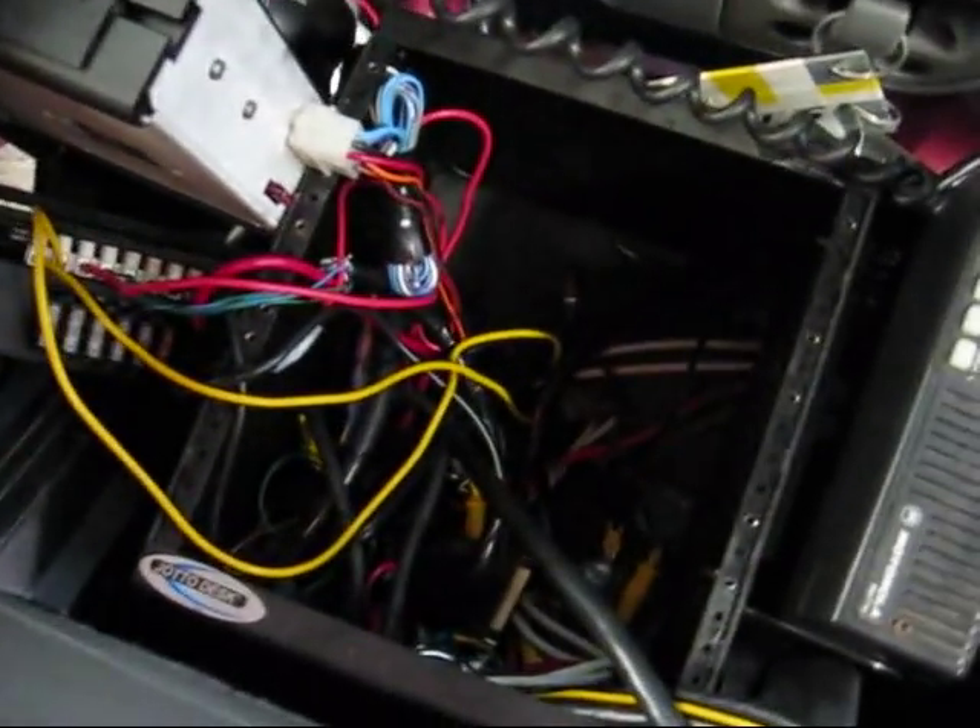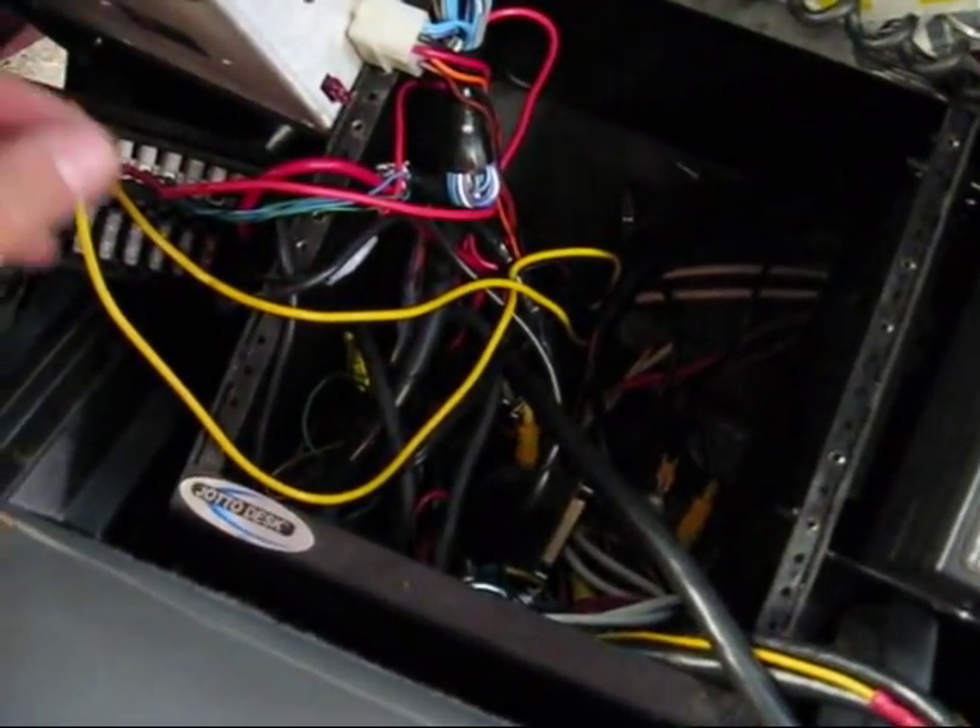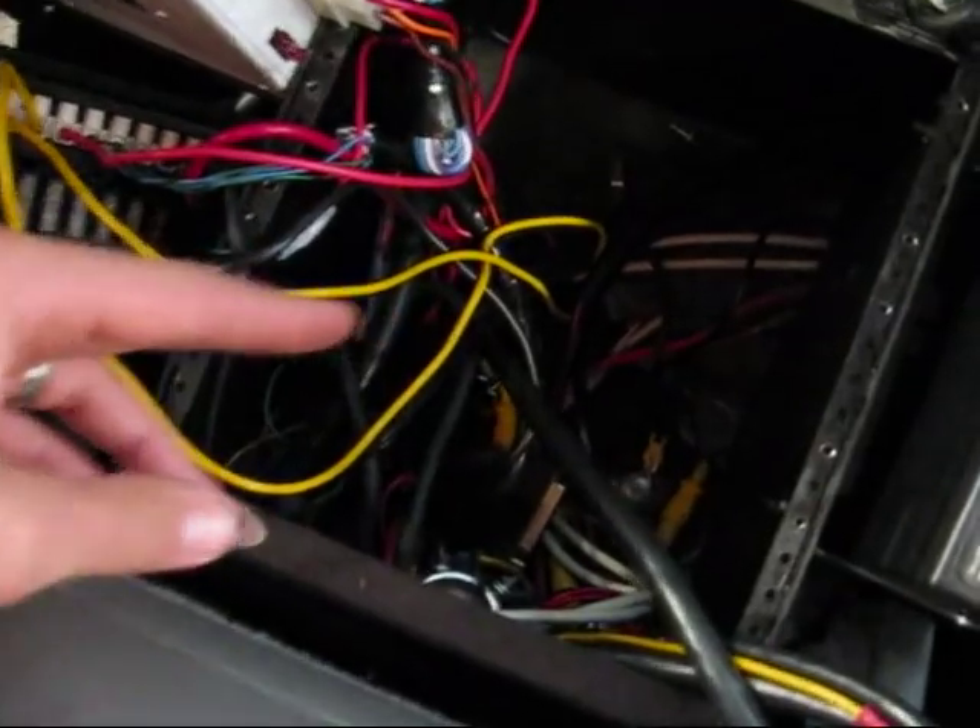This is Mark with 9-1-1 Rapid Response. This is a Utilities 5 center console. This is what it looked like when we took it apart — all the wiring mess from the side.